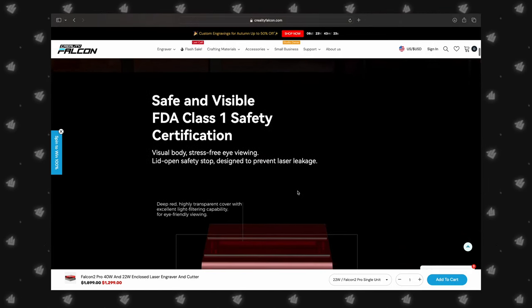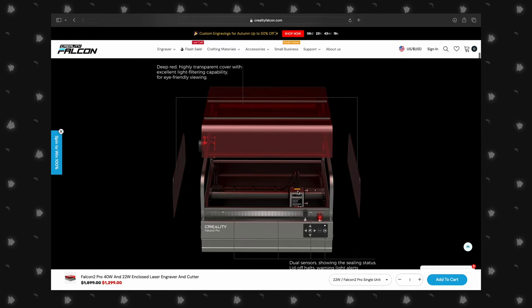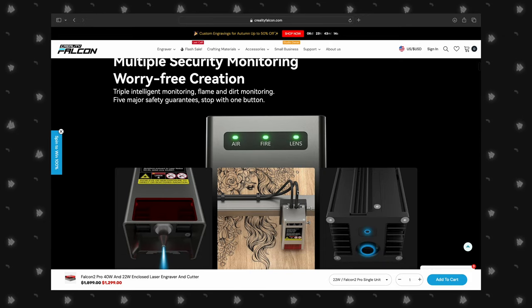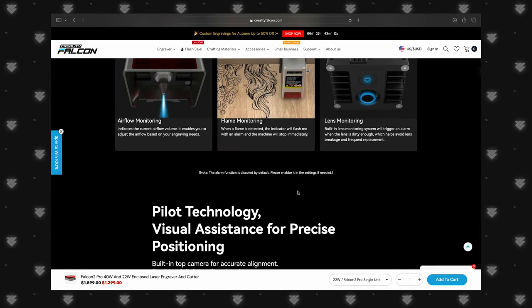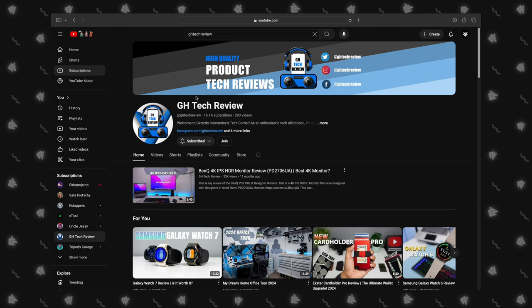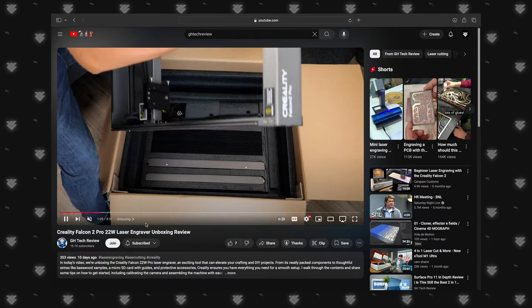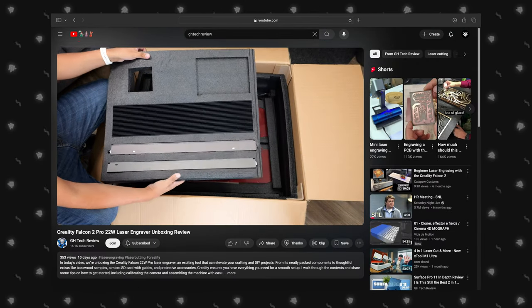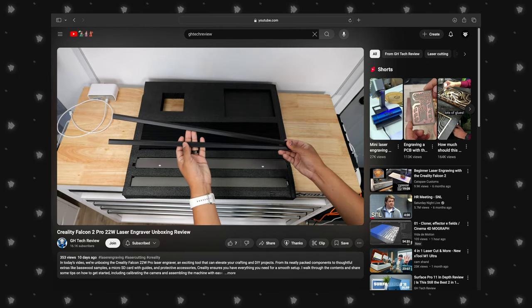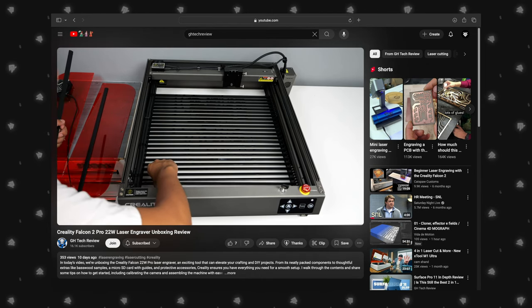You'll get to see this powerful machine in action as we create some exciting projects that showcase its capabilities. We'll dive into what makes the Falcon 2 Pro stand out and give you our honest thoughts on its performance. If you're looking for a detailed unboxing and setup guide, we highly recommend checking out GH Tech Review's excellent video — they've put together a comprehensive step-by-step walkthrough. You can find the link in the description below. But let's jump right in and see what this laser engraver can really do.